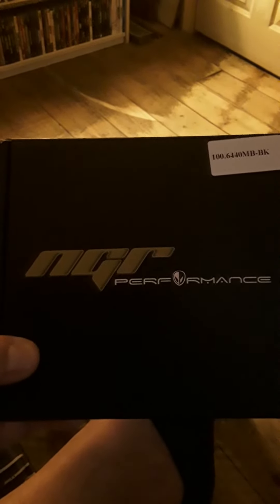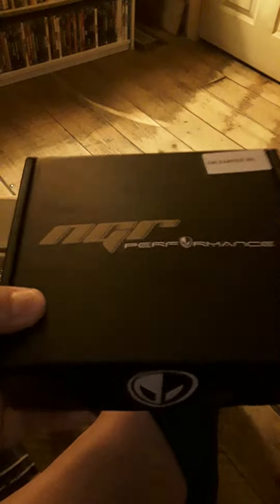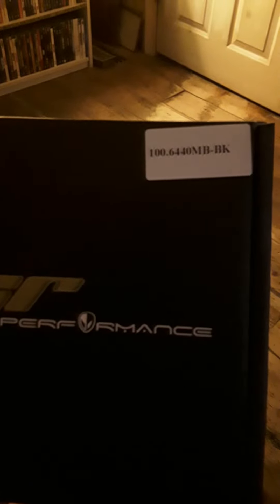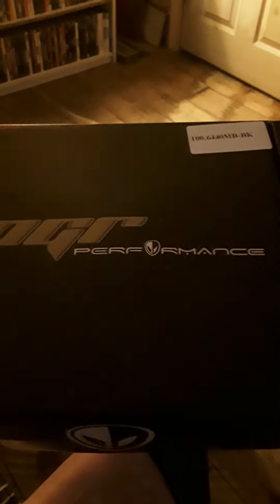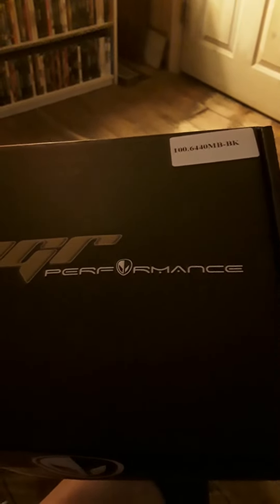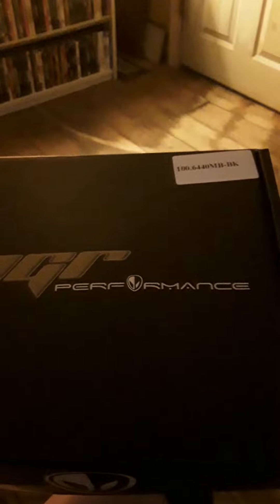This is an unboxing video — I just got this in the mail today. There's the brand and there's the part number: it is the NGR Performance. I got it off Amazon for 60 bucks. I am going turbo for my 98 Mustang Cobra.